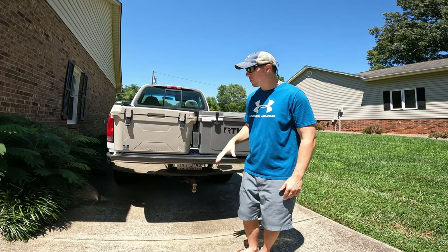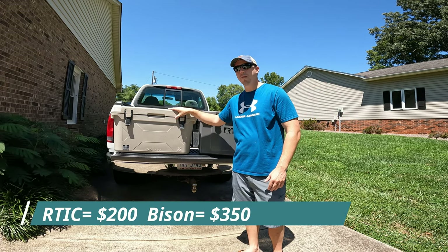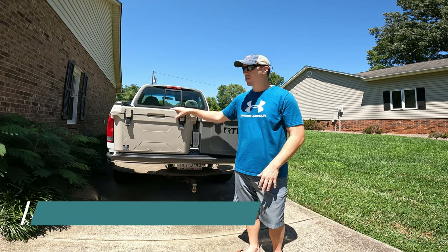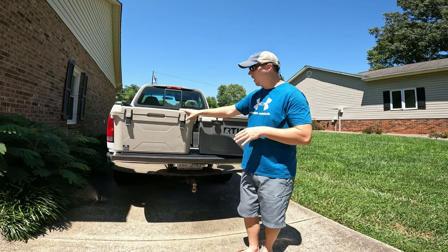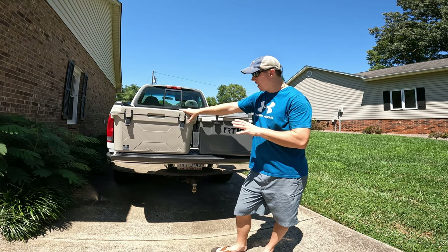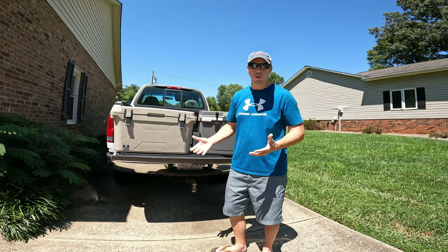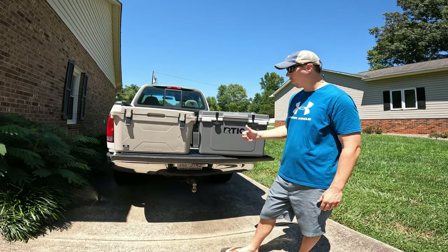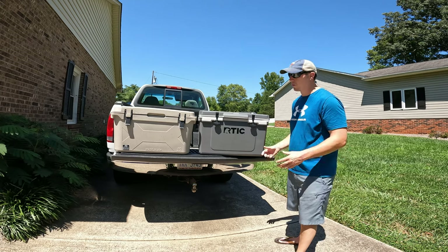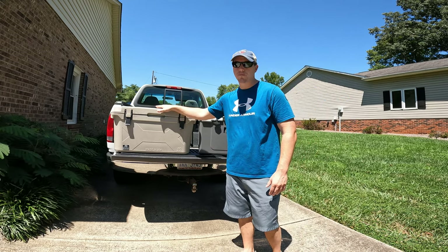I wanted to compare the two coolers. The Arctic is about $200 and the Bison 50-quart is roughly $350, which is very expensive to some people — I get that. So I kind of wanted to go on a limb, buy this product, and see how it compares to Arctic. When you look at the two products, other than the handles, they're very similar as far as the side handles and the drain plugs on both sides. The Arctic is 52 quarts and the Bison is 50 quarts.